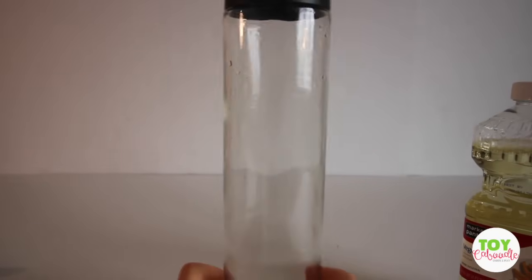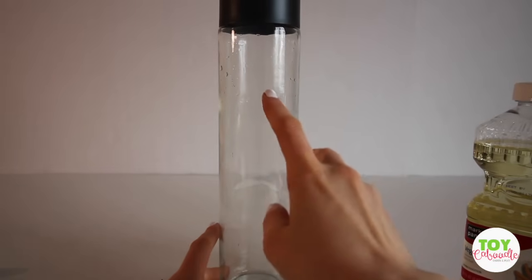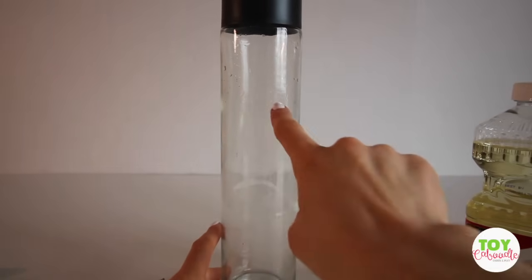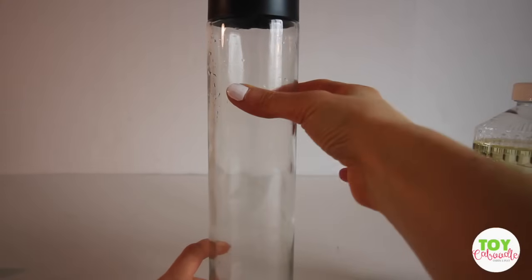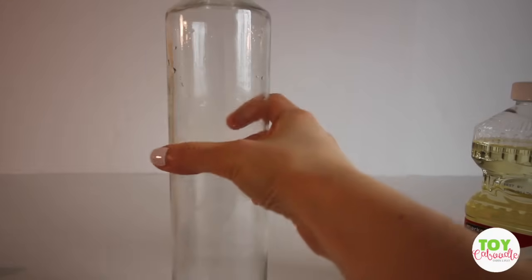So what you want to do is fill up your glass container with vegetable oil up until right about there — three-fourths of the way with vegetable oil. So let's go ahead and do that.